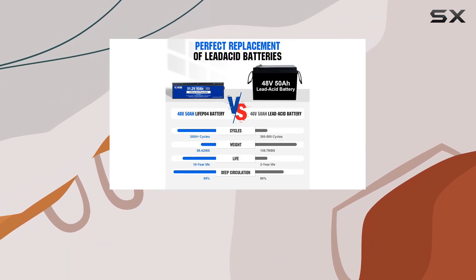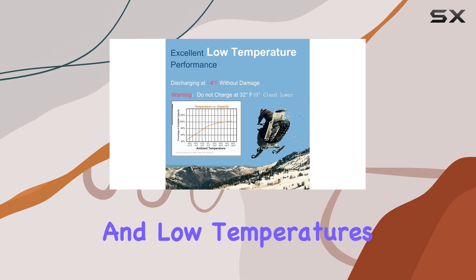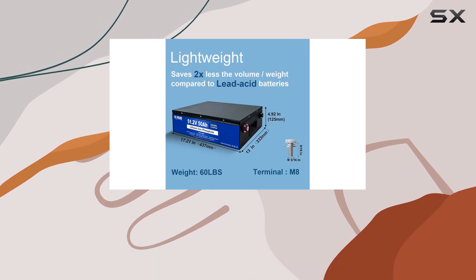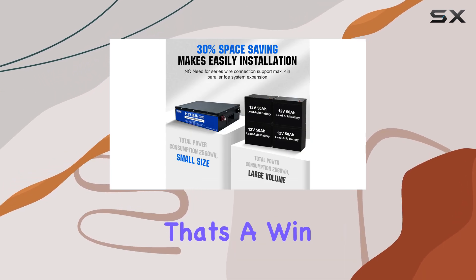What sets this battery apart is its advanced battery management system (BMS), fortified against high and low temperatures, short circuits, overcurrent, and overload. This BMS ensures exceptional thermal and chemical stability, eliminating the need for regular maintenance — that's a win for both your pocket and peace of mind.